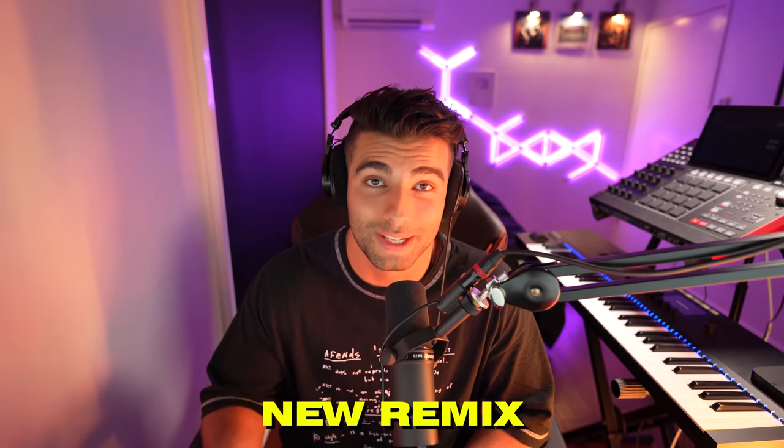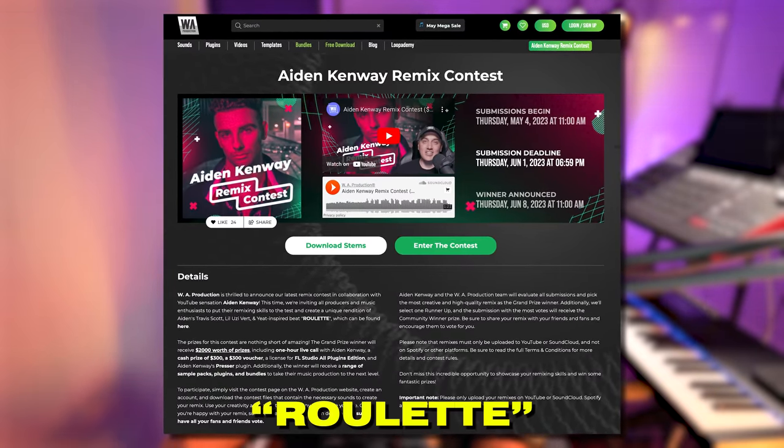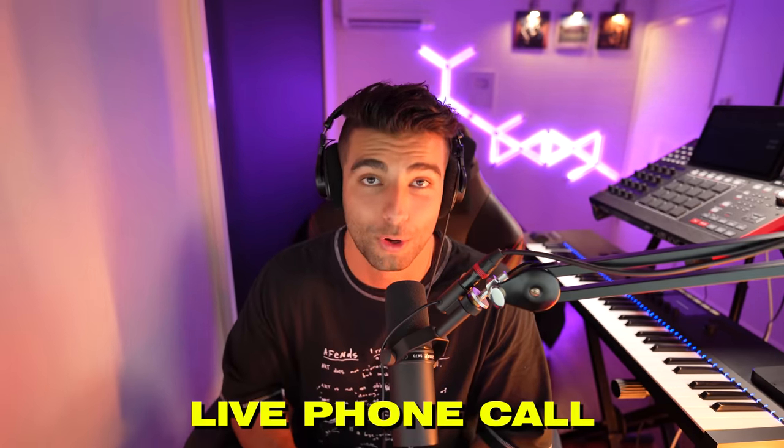We have an exciting new remix contest with WA Production, where you'll be challenged with remixing one of my original tracks, Roulette, which is actually playing in the background now. There's over $2,000 worth of prizes for the winners, including cash, plugins, and a one-hour live phone call with me, where you can ask me questions, talk about music, give feedback on your own beats, and anything else you'd like.